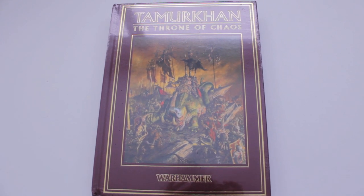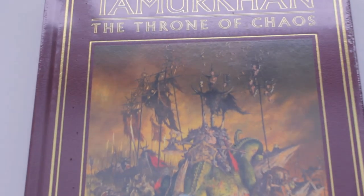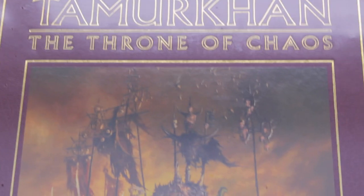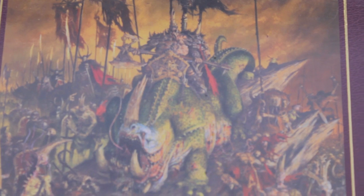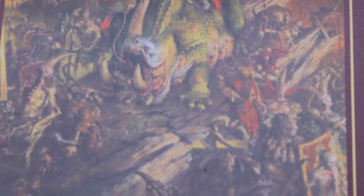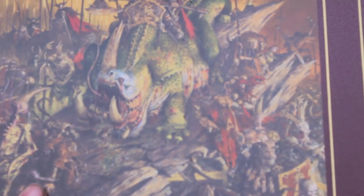Happy Thanksgiving everybody! Warboss Tae here. Look what I got in the mail yesterday - Tamar Khan on the Throne of Chaos. I just got my book in from Warhammer Forge, and I'm gonna do a little unboxing today to celebrate Thanksgiving while I wait for the turkey.